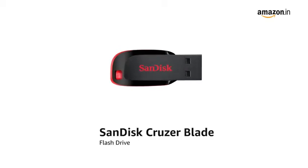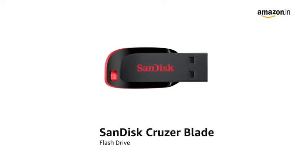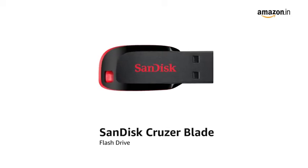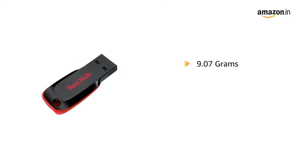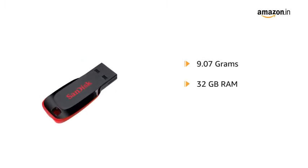Introducing the new SanDisk Cruiser Blade Flash Drive, which paves the way to save and transfer your digital content from computer to computer or take it on the go. This ultra-compact and portable USB flash drive weighs only 9.07 grams and has up to 32 GB memory storage capacity.